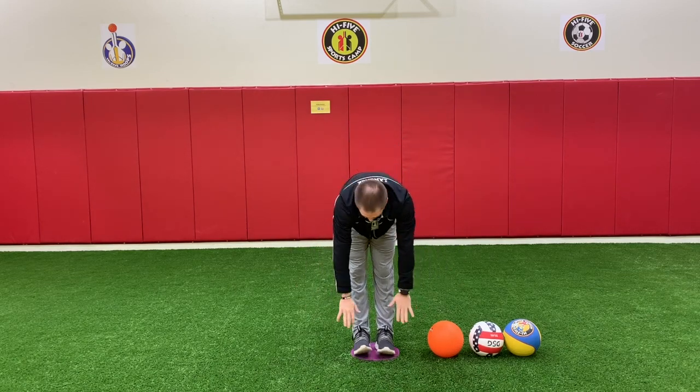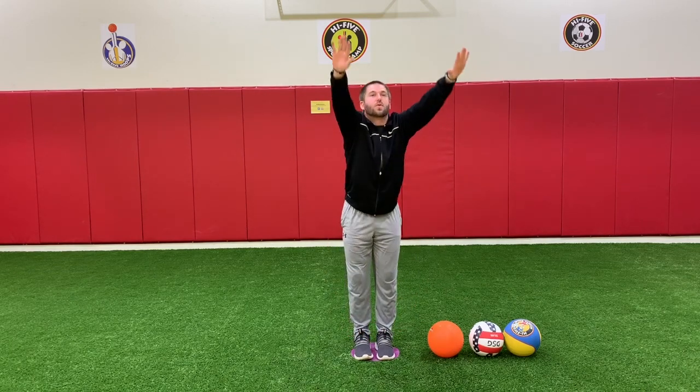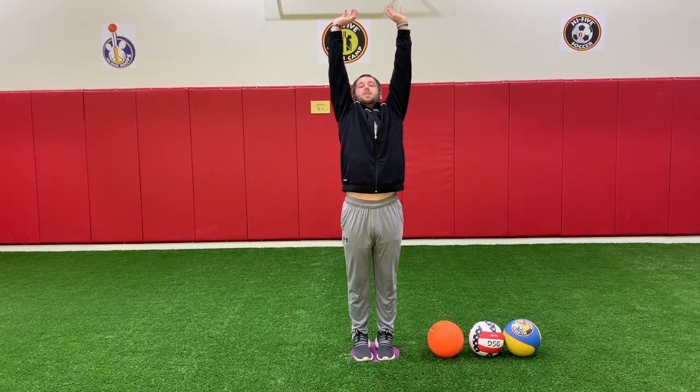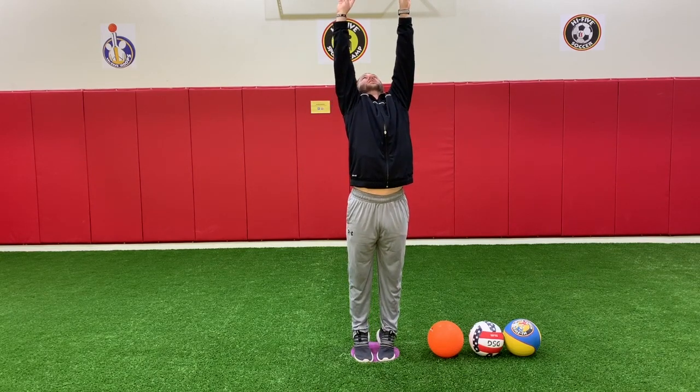Try your best. Reach down and touch those toes. Reach up really, really high. How big are you? How big are we?